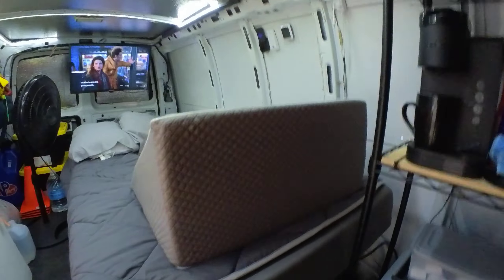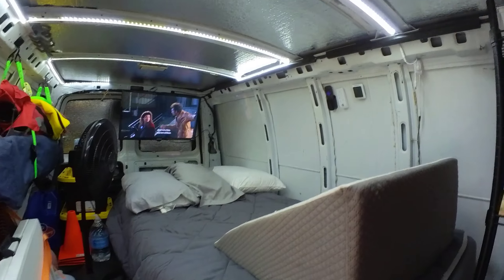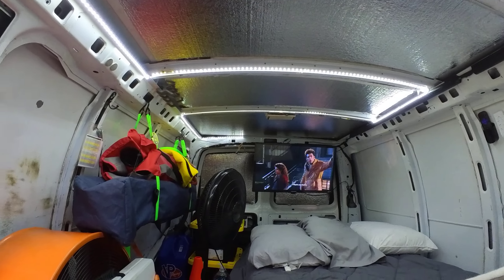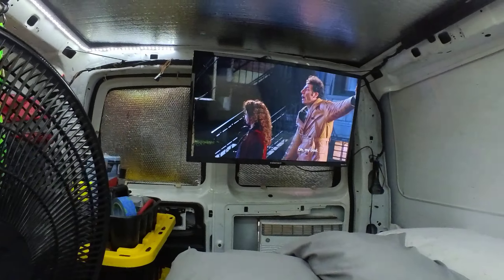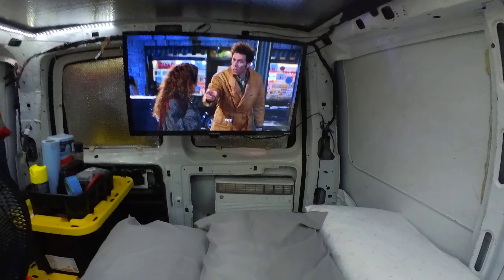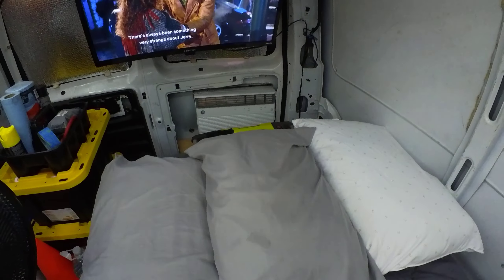I have a twin XL bed, and this wedge just kind of helps me stay up top. I've got LED lights with a little bit of insulation on the roof. I did hang a TV that is Wi-Fi — it is a Roku TV. And you can see there is the air conditioning.